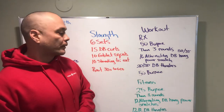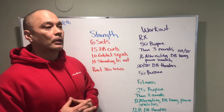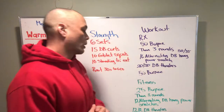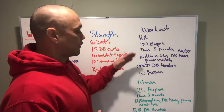Then start on the other side. If we're stopping every two or three reps, think about the load being too heavy and scale back a little bit, or reduce it to 12 reps on each side. We got three rounds of that, and then 50 burpees at the end for the cash out.